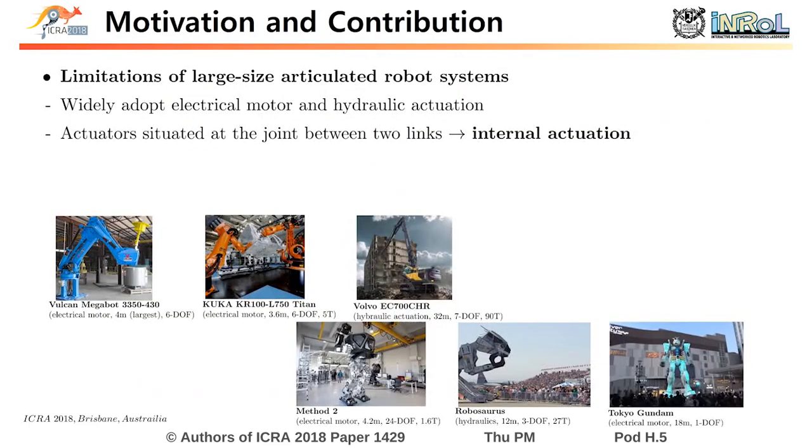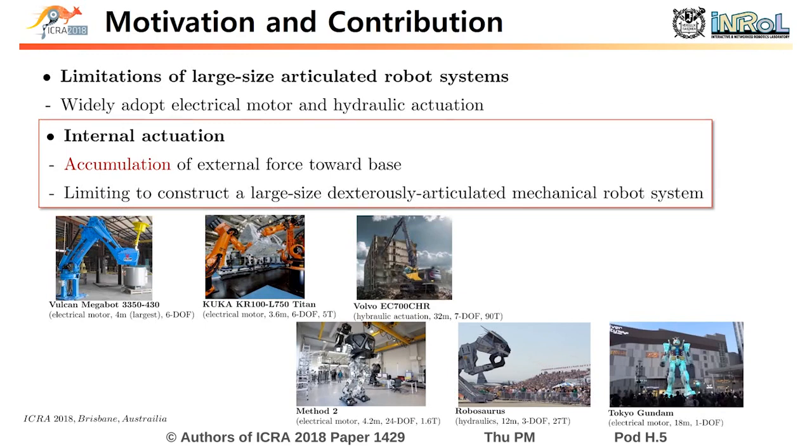State-of-the-art technology for large-size articulated robot systems adopts electrical motor and hydraulic actuations. These robot systems are all internal actuations as the actuators are situated at the joint between two links. However, with this internal actuation, the external force accumulates towards the base as the moment of the arm increases. This property of the internal actuation fundamentally limits the construction of a large-size dexterously articulated mechanical robot system.